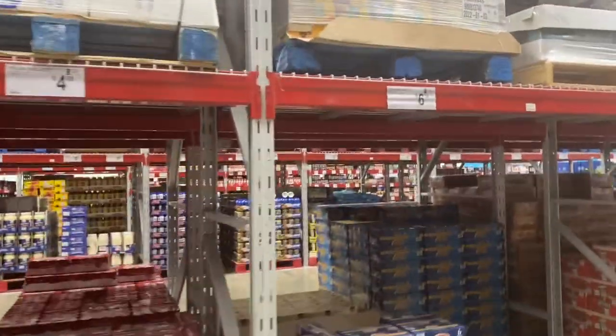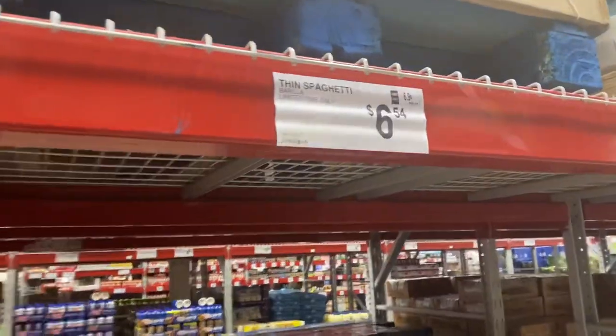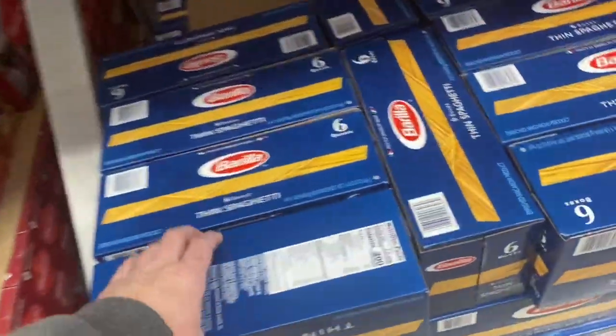The thin spaghetti is back! Oh thank goodness, I love this deal — six boxes of thin spaghetti for $6.54. Yes please.